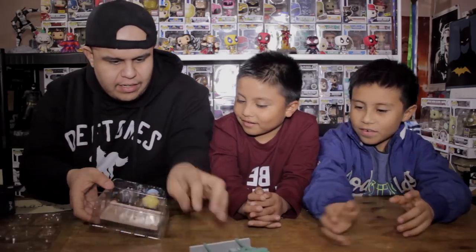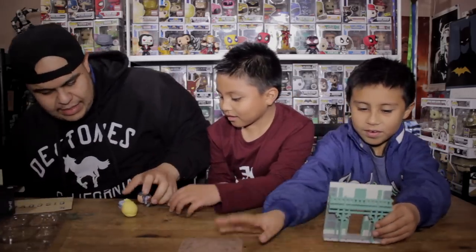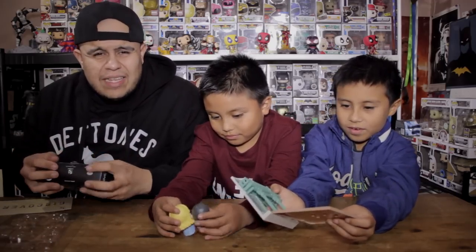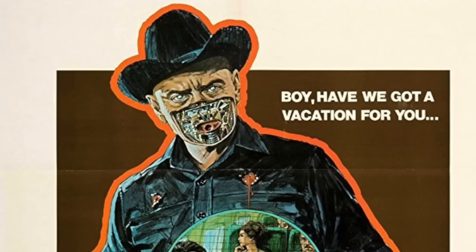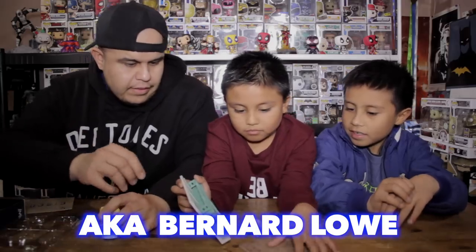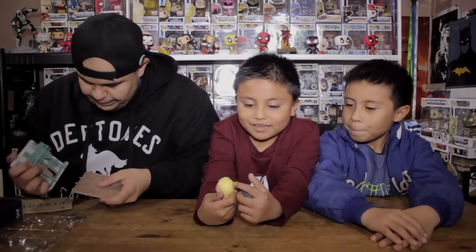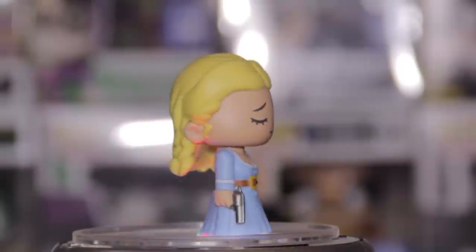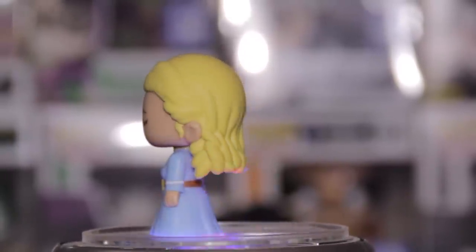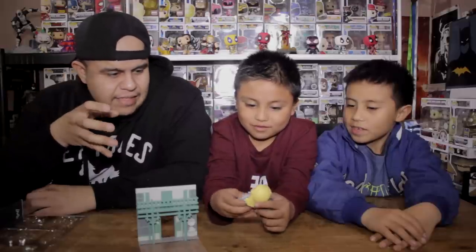Here you have the backdrop or the scenery, here you have the base, and here you have the two figures. I have caught glimpses of Westworld — I do like the original movie. The original was a cool sci-fi movie. Here we have Dolores and Arnold. How about you tell me about the colors or the paint scheme? I like the hair color of the girl and I like how the gun looks. It's a small figure, but it has a lot of detail.